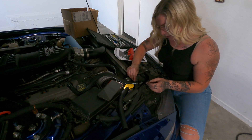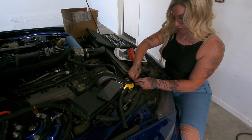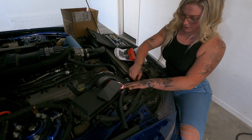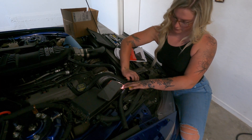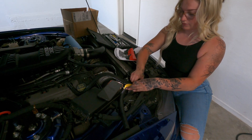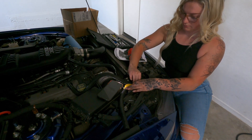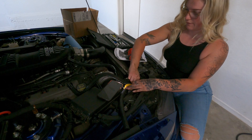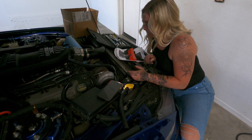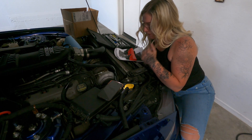Now I'm going to tighten this so it doesn't fall off. I still have to figure out where that vacuum line is supposed to go, because this is connected to where that vacuum line is. We're halfway there.